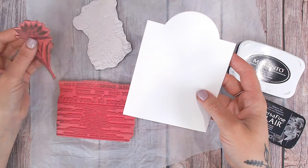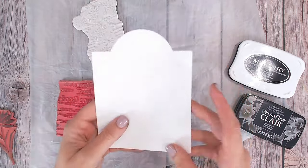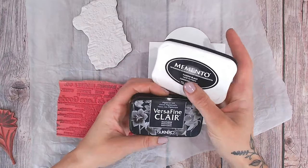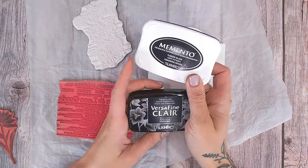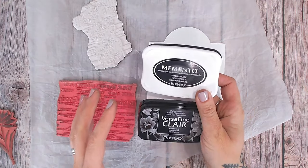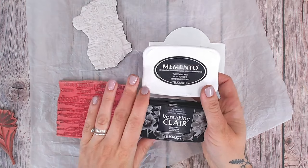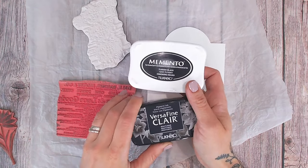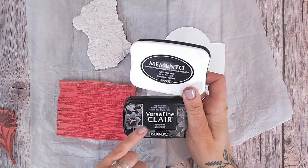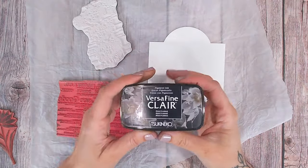I'm working on my watercolor tag. We've already discussed this in video number one so you can go back and see how I create the tags on the playlist. I'm going to be using an ink — I need to make sure I'm using an ink in a color I like, but also one that when dry is resistant to water or moisture — that is the most important thing. Both of these are: we've got Memento in Tuxedo Black, and then the black VersaFine Clair. I'm going to use the VersaFine Clair because I've just re-inked it so I know it has lots of ink in there.